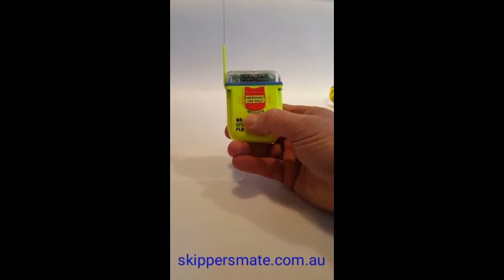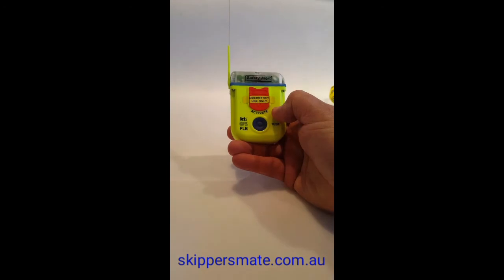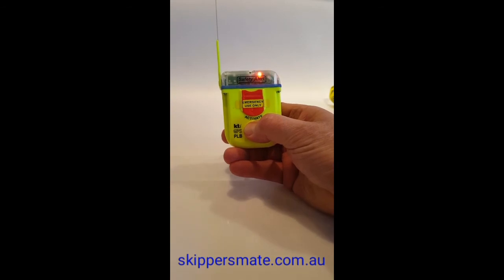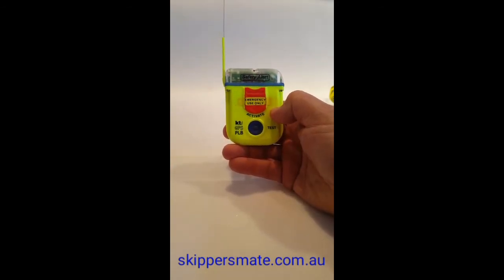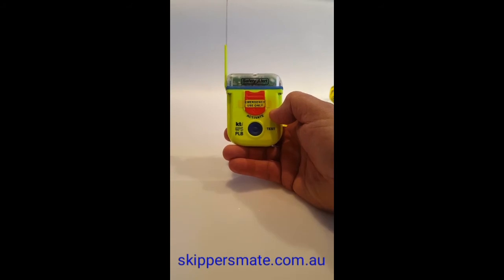Let me demonstrate once more: blue button, hold it down, red light on — and that's how quick and simple it is. Blue button again, red light, white strobe, and green light. That's the beacon test for the KTI SA2G personal locator beacon.